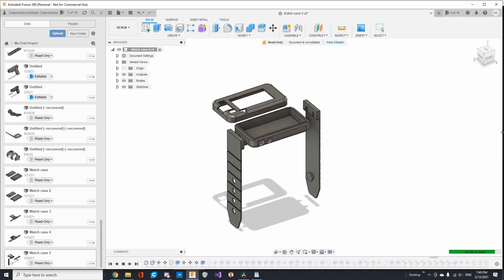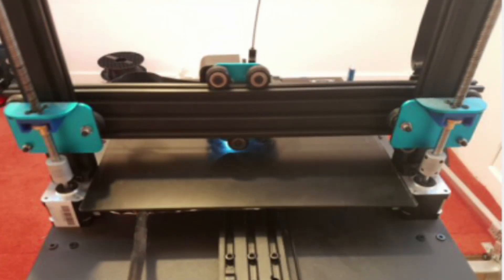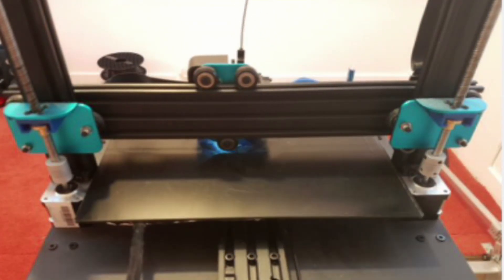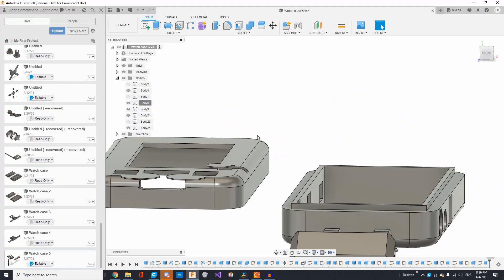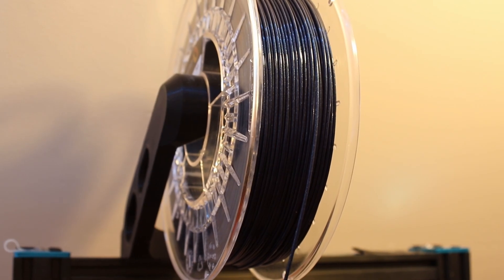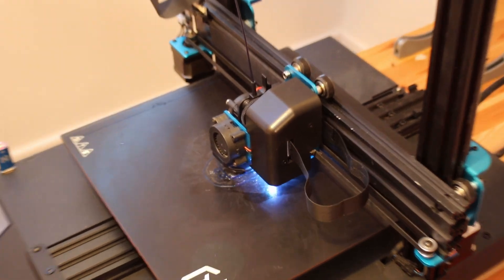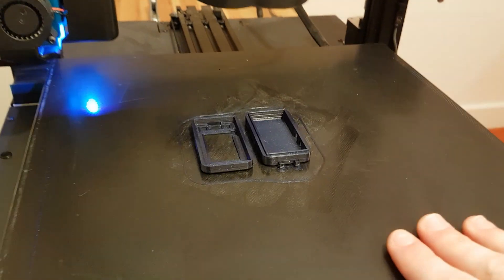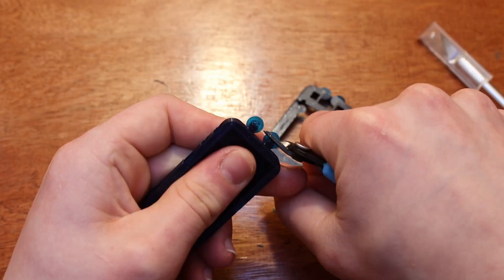I would recommend using an FDM printer rather than an SLA, as even cured resin may be toxic. I would also definitely recommend first putting down a layer of glue stick, as the edges are quite rounded, which makes the print more prone to peeling off the bed. I'll be printing with Filamentum Vertigo Starlight PLA on my Artillery Sidewinder X1. Once the case is done, you'll probably want to clean up the glue with rubbing alcohol, and then remove the corner pads with clippers.